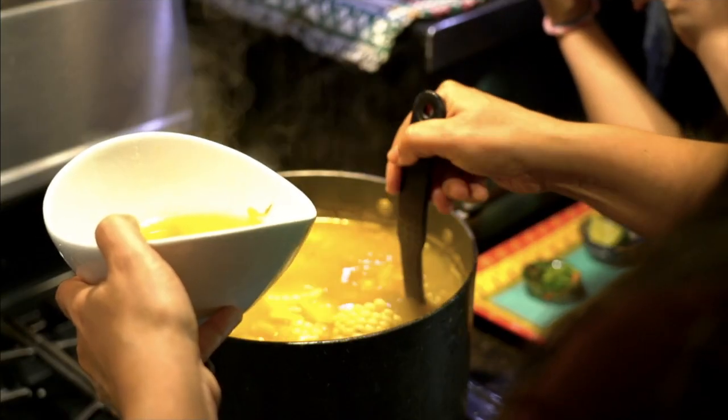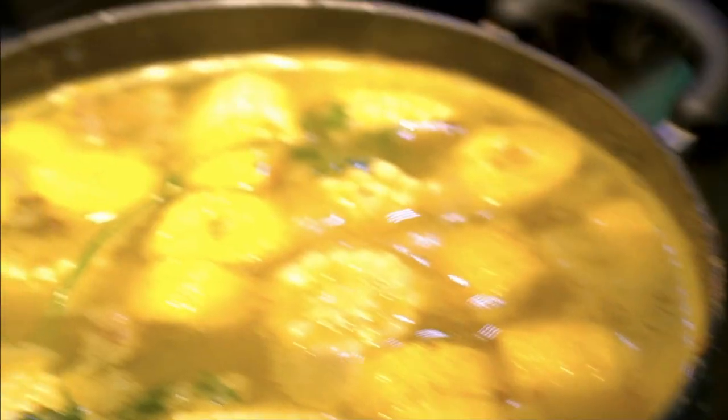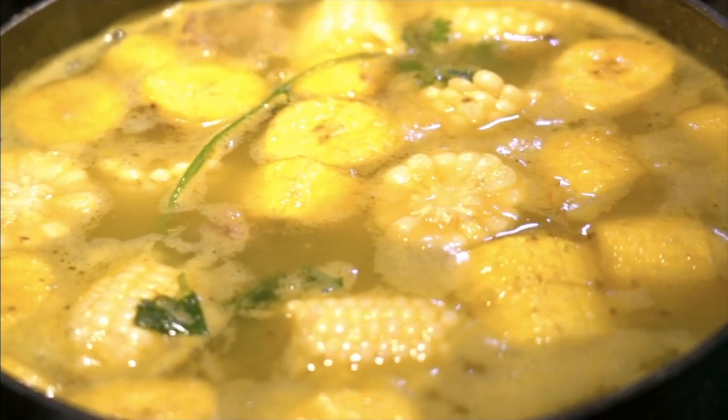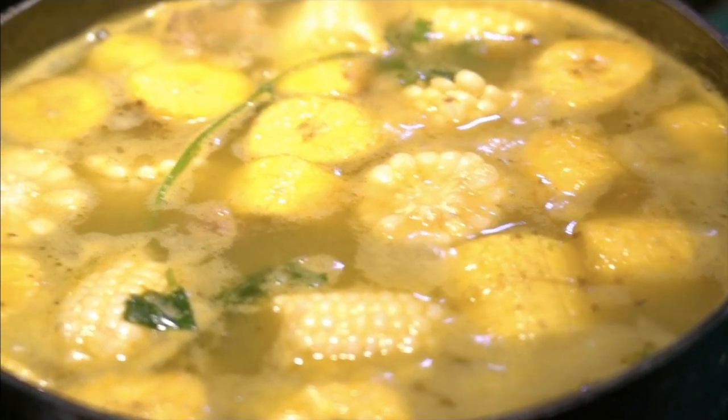So today I will be cooking sancocho. Sancocho is a Caribbean soup. They make it in Puerto Rico, in Dominican Republic, in Colombia, in Central America, and of course in my home country of Venezuela.